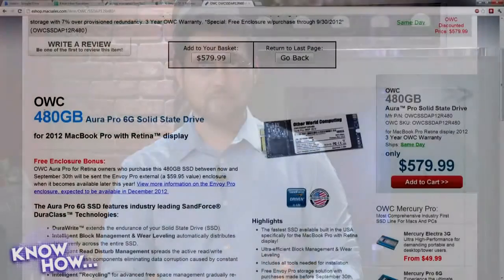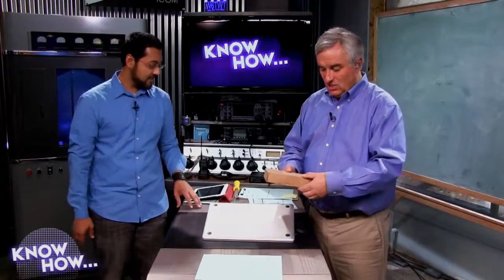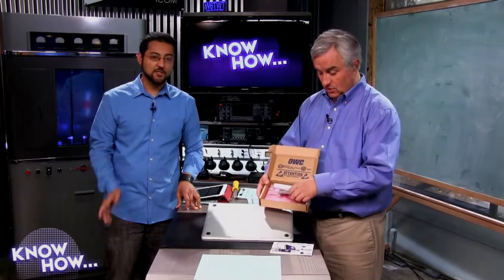That's the sugar Other World Computing adds on top. Until September 30th, if you order from Other World Computing you get the SSD, all the kits you need to take apart the MacBook Pro, and an enclosure — all for a total of $580. That will let you take the old drive, put it in an enclosure, and have a 256 gig USB 3 external drive. They also have a great video on macsales.com showing you exactly what to do.